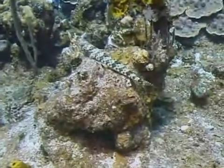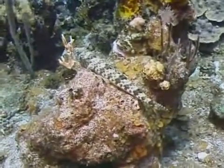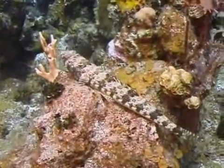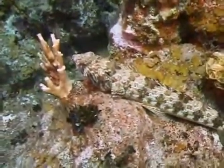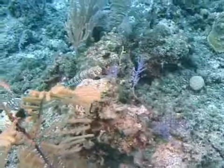They have a large pointed mouth with a jawline that extends beyond the eye. Sand divers are the most common species of lizard fish found in the West Indies, and are also found occasionally around Florida and the Bahamas. They are found in sandy or rubble-strewn areas near reefs, where they quietly rest on the bottom awaiting the approach of their next meal.